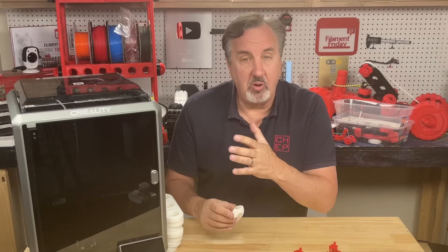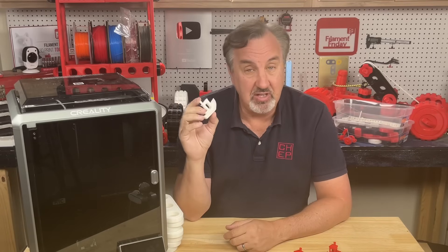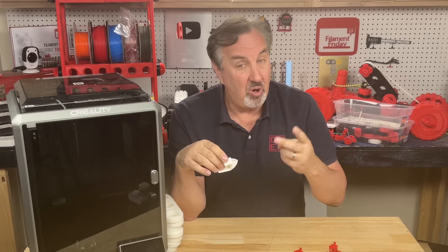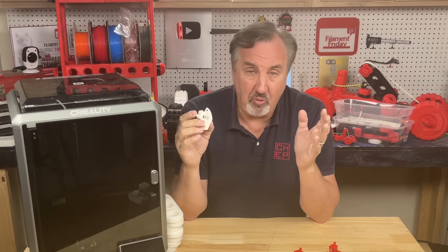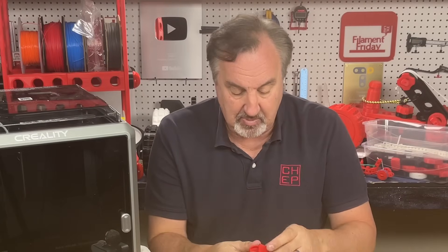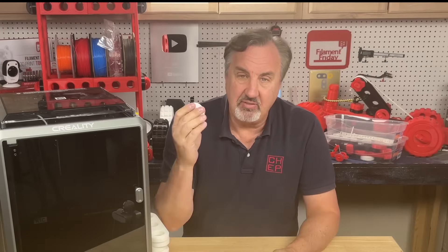When you get a K1 or K1 Max it comes with a Benchy file — a 17-minute Benchy. You just print it and it does a nice job. But if you try to slice a Benchy and match that time in Creality Print or even Orca Slicer, you don't even come close. You're probably going to get 34 or 35 minutes — almost double the time.